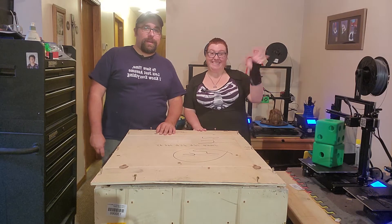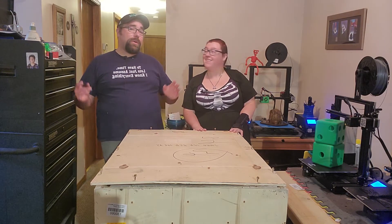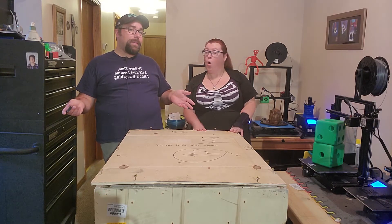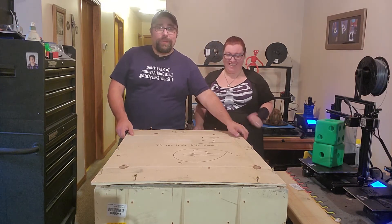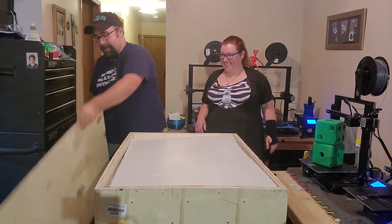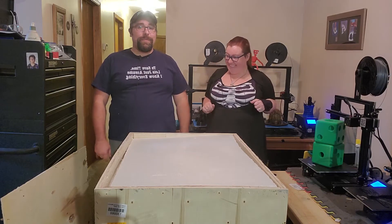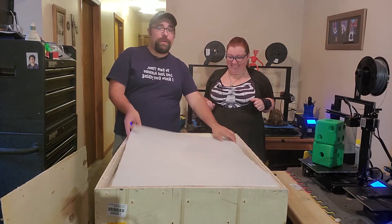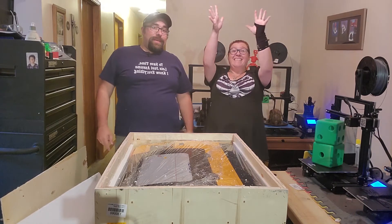Hello everybody and thank you for joining us again here at 3D Additive Fabrication. Today we have a wonderful video for you where we are going to find out what's in the box. So let's take a look. What is it? Styrofoam — just what I always wanted to cut on my brand new laser cutter!